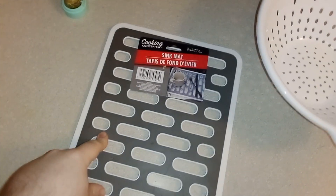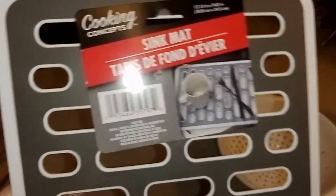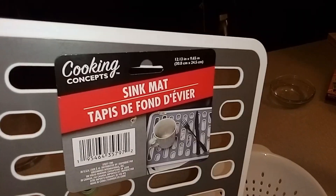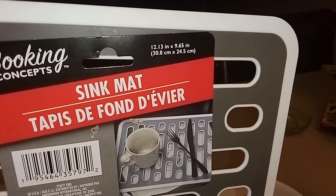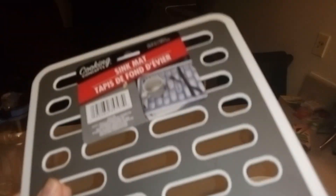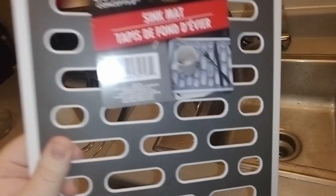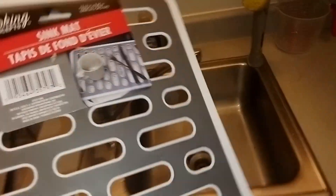We have a sink mat right now — I don't know if it's Matthew or Matthews, but it is indeed a sink mat. It's 12.3 inches by 9.65 inches. To be honest, I don't even really know why you wouldn't get this. It was a dollar twenty-five, so how could I pass up on it?